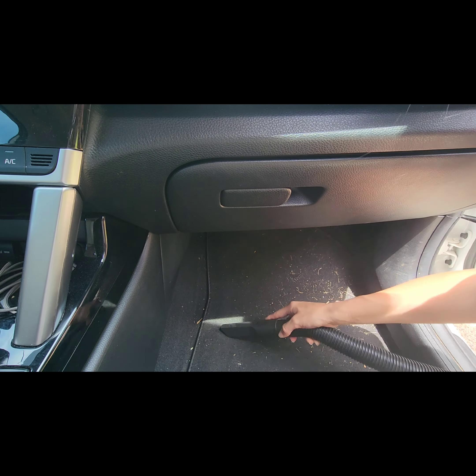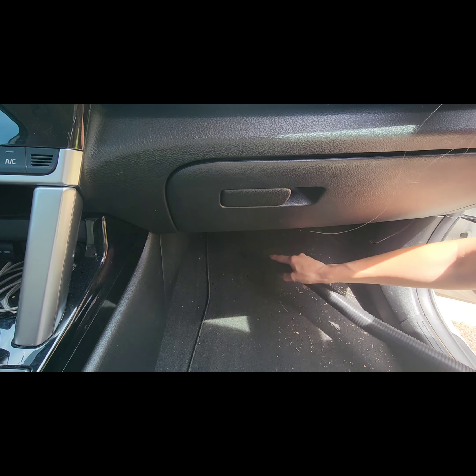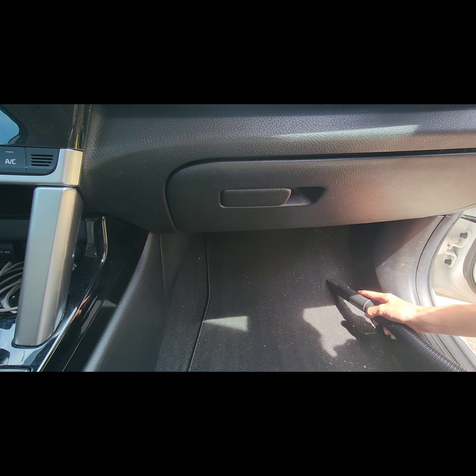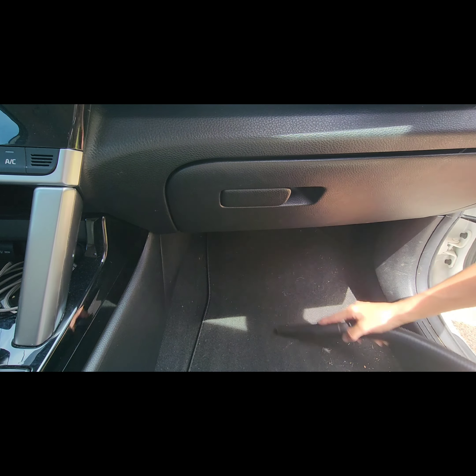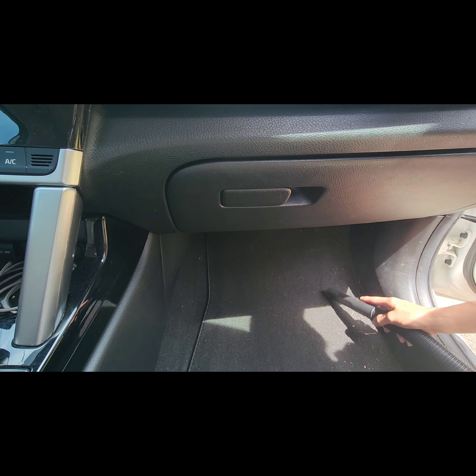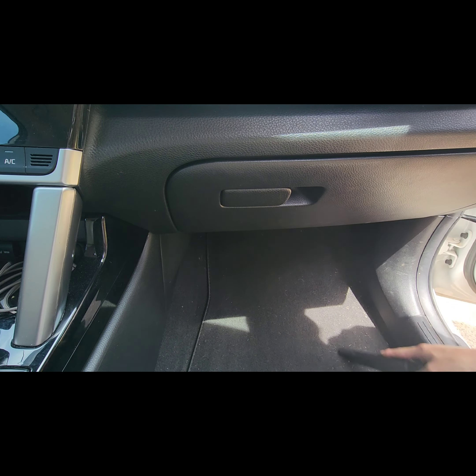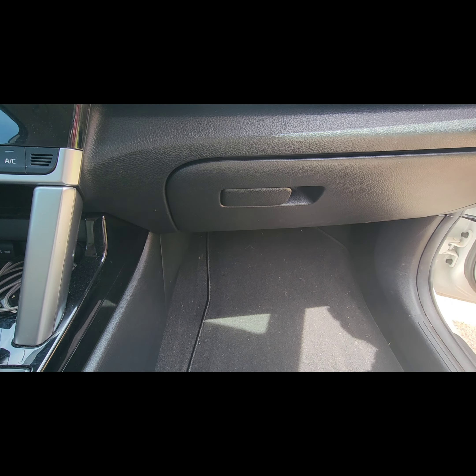The suction on this thing is awesome — it really just feels like a mini shop vac, that's the best way to describe it. It doesn't have wheels on the bottom, but it functions pretty much like a shop vac. It's wet dry so you can use both those functions.